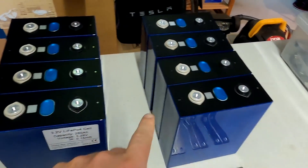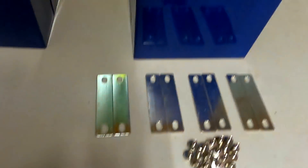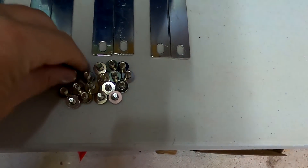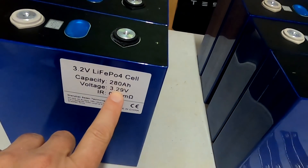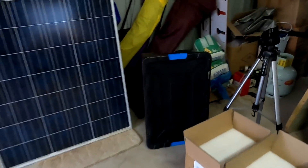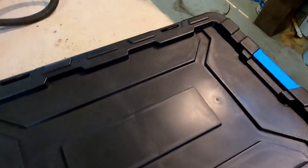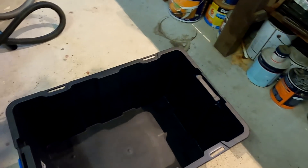I just unpacked all the cells and inspected them — nothing is damaged, nothing is scratched, nothing is dented. Everything is good. I really like this sticker. We've got all the bus bars and all the M6 screws here. I also measured the voltage and it is exactly 3.28 volts, so it lost 10 millivolts during transport. We are now battery complete — all 16 battery cells here.